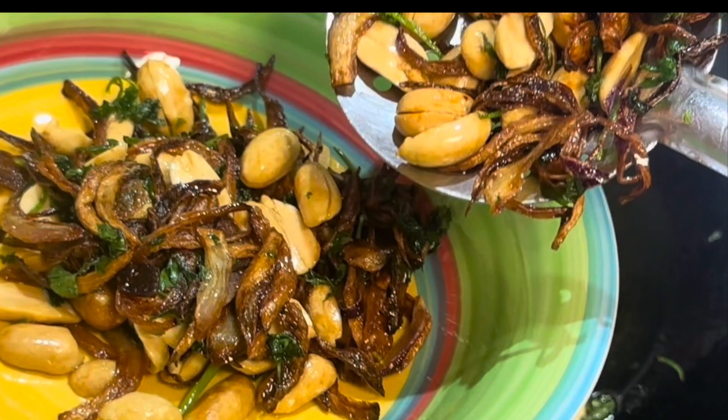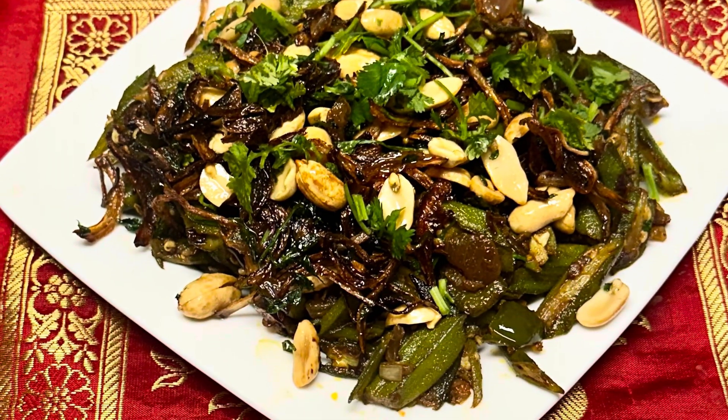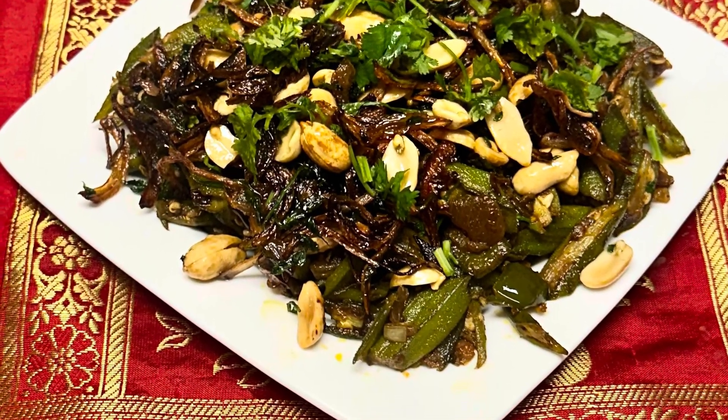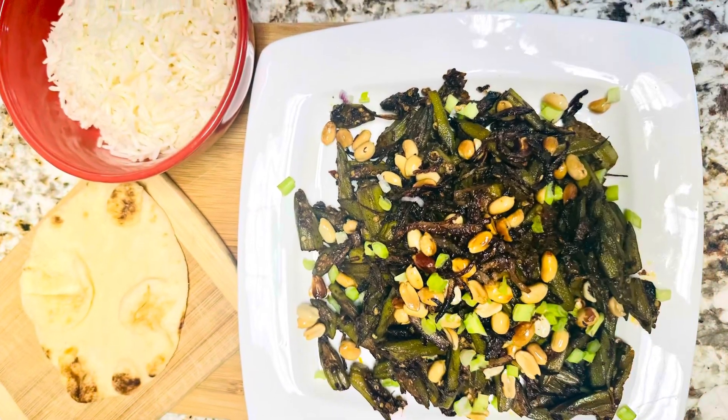You can avoid the peanuts if you are allergic. I hope you enjoyed this video — thank you so much for watching. This dish is best paired with rice, naan, or chapati. I'll see you soon with another great recipe. Have a great day!